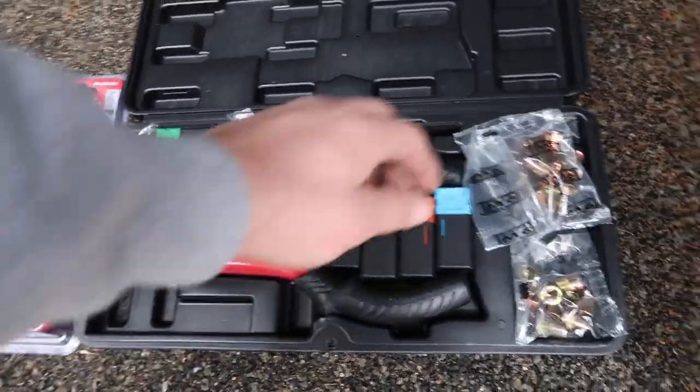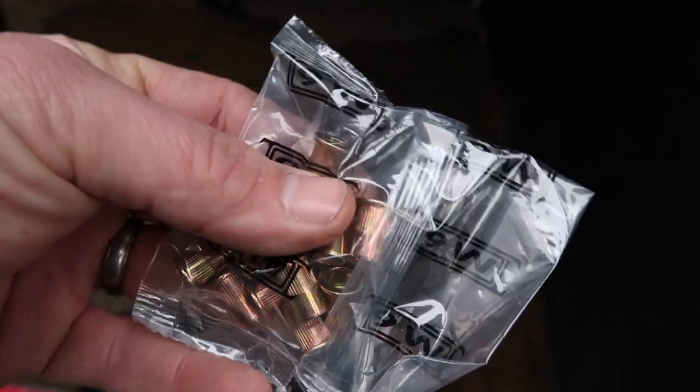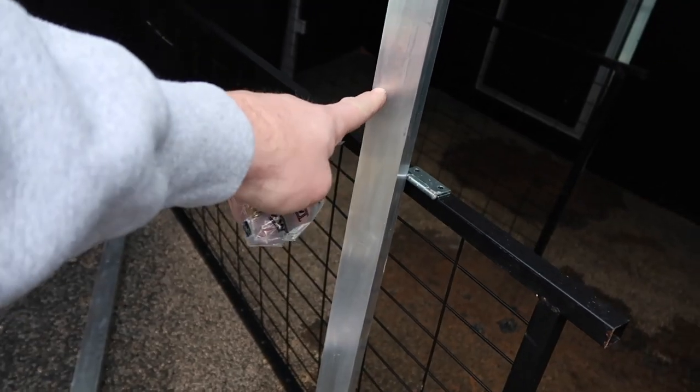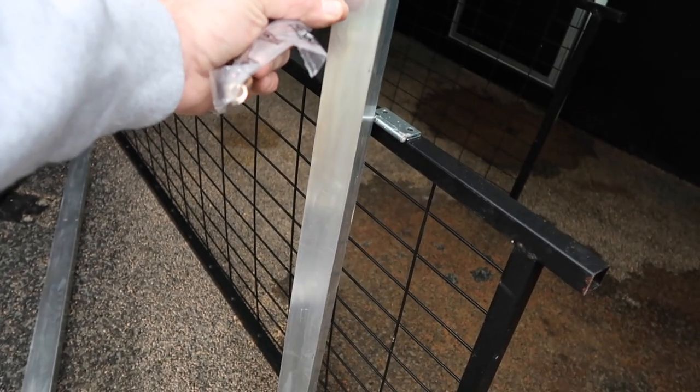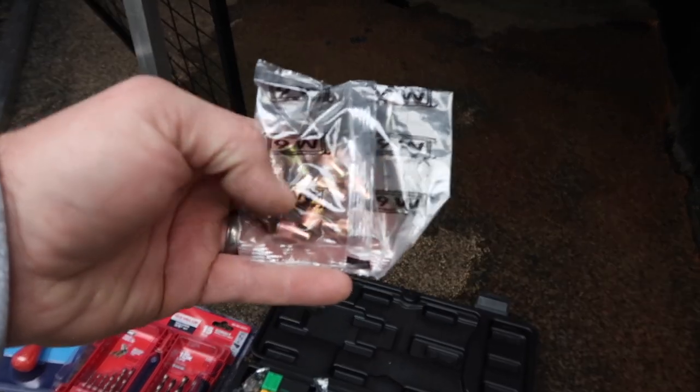I got this at Harbor Freight also - it's $50. What it does is it will allow you to put these rivnuts, which are basically threaded inserts, into the side of the aluminum so I have a threaded connection there. It basically smashes in between so that it will hold a nut or a bolt. I'm also going to order some aluminum ones of these. These are zinc. From the research I've done, they say that zinc and aluminum won't corrode or create electrolysis between the two dissimilar metals. I've had a hard time finding all-aluminum fasteners, plus the threads on aluminum stuff are not the strongest.